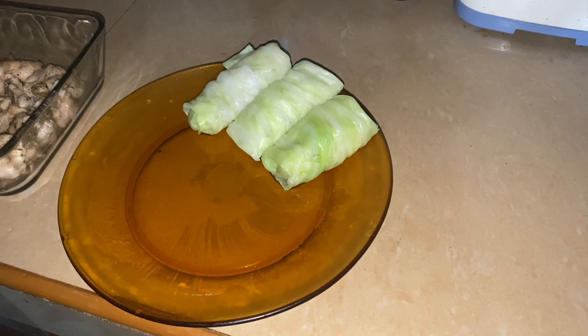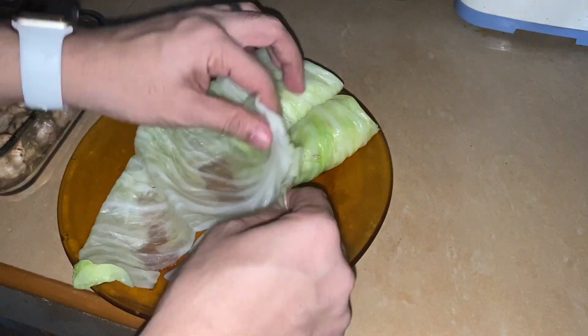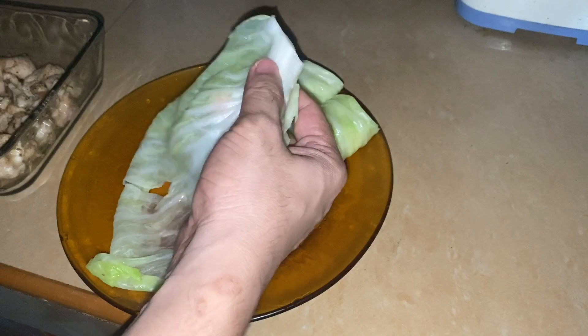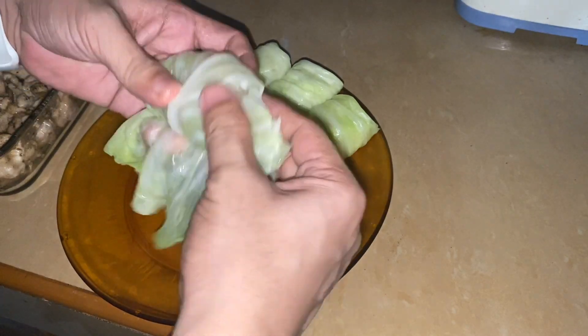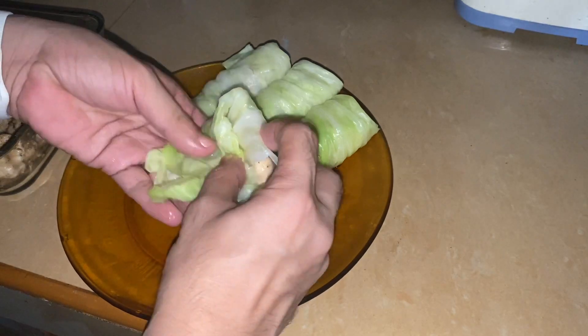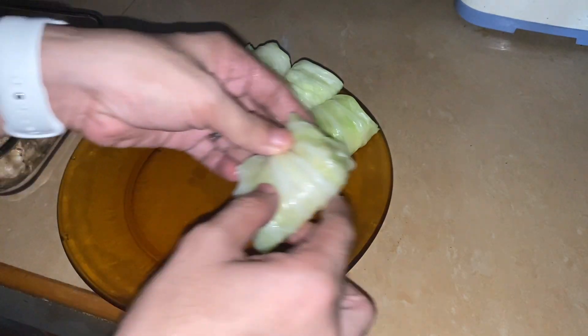One more — actually there are many more. The cabbage is still warm. Let's see if it's strong enough not to tear. Two pieces of chicken. Let's see if it holds. Yeah, it does, though it has a small gap. Anyway, that's okay.